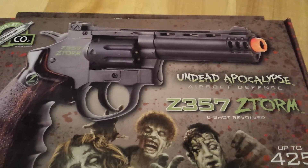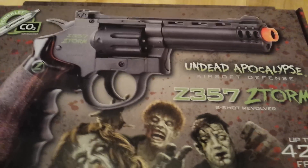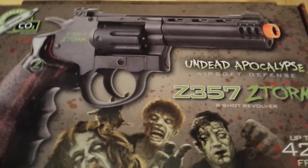It's the Undead Apocalypse version, so it's got a kind of zombie look to it. So let's go inside.